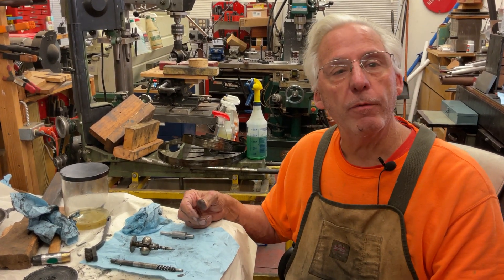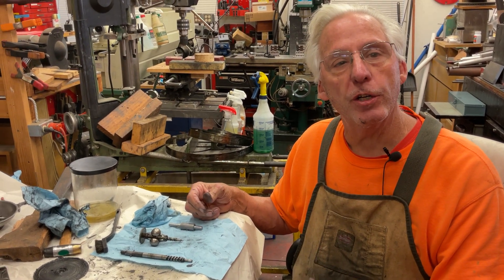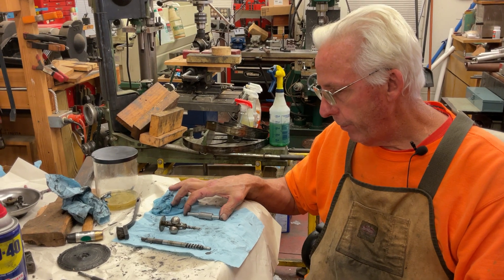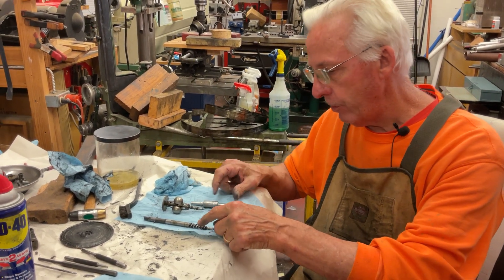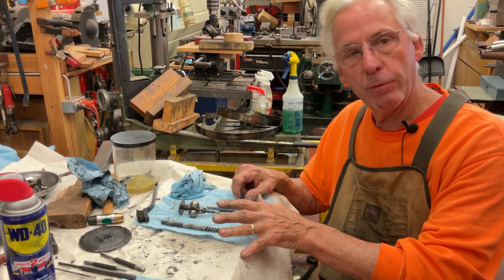Dyslexic genius here. What we have the privilege of doing is cleaning all the grease and junk off the phonograph motor. When we're done, everything should look like the spring barrel arbor — like this. All the running surfaces should be polished out. That means the spindle shaft, the drive gears, everything has to be clean.